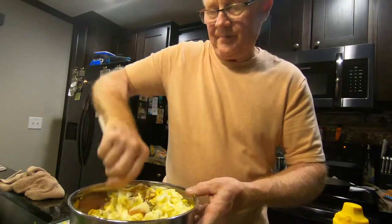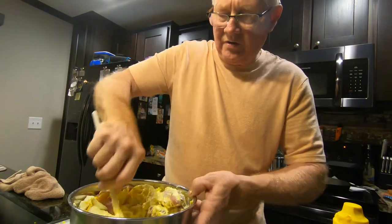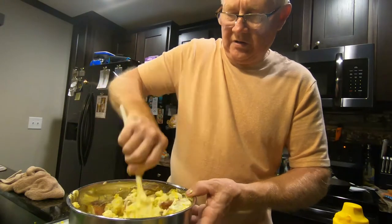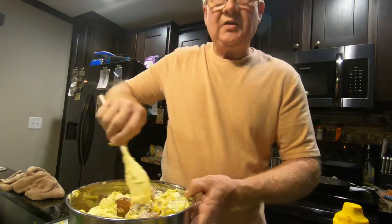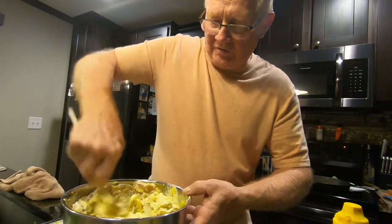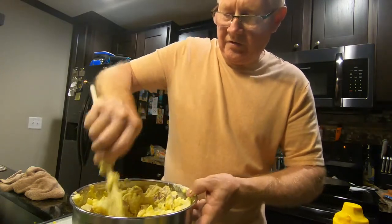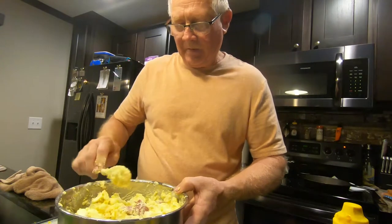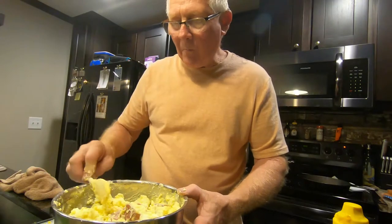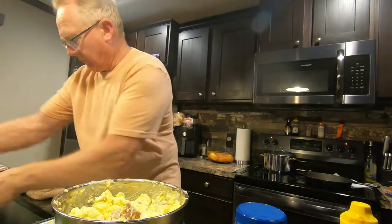Just mix it up — you can change this recipe whichever way you want. I just put a little bit of salt because the mayonnaise already has salt in it. Some people like dill in their potato salad, but we like it just like this — plain and simple. Peggy never ate potato salad until she ate mine, and now that's all she wants. Give it a taste — it's perfect. We're going to put that in the refrigerator to chill.